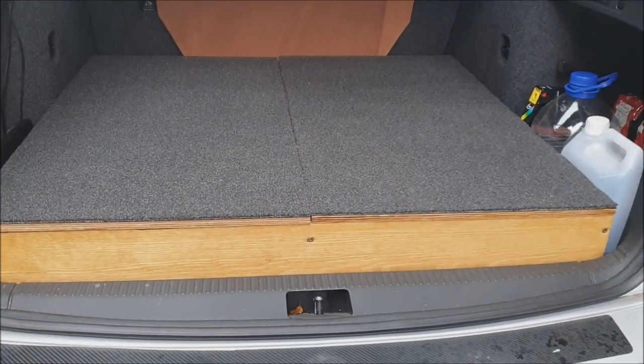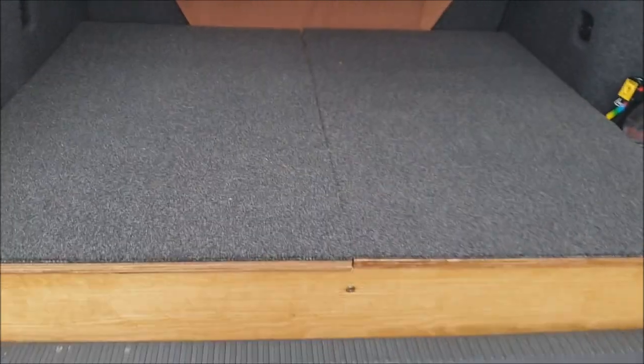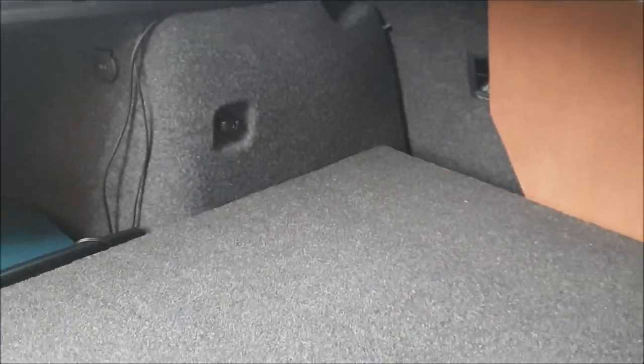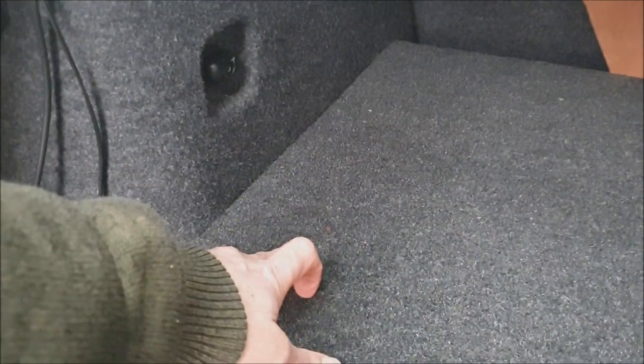This car didn't have the false floor which some Octavias have, so I've built this unit which fits in the boot. The top of it is carpeted with carpet tiles which I got from Mike Behrens in Royton, and he's managed to get me an exact match with the carpet tile and the interior of the car.